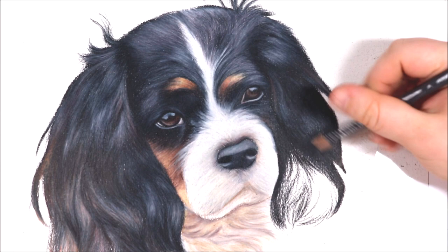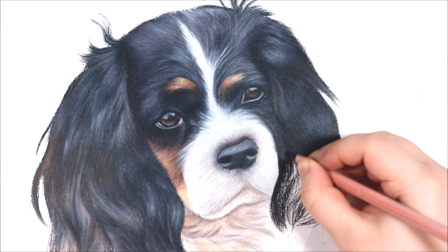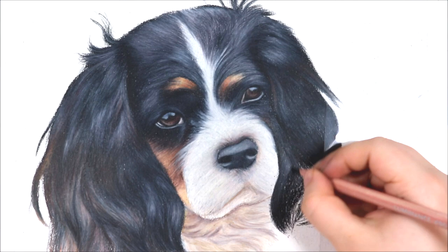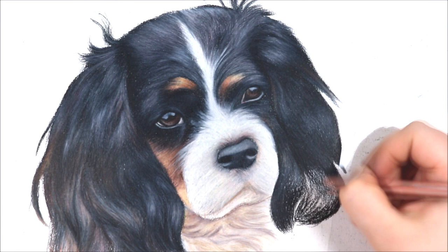On the dog's ears the fur is long and wavy, so I'm looking at the reference photo to determine the direction the fur is going in. I'm very lightly blocking in some of those fur patterns so I know where the fur is starting to change direction. I'm also using a combination of colours in conjunction with the black pencil for a nice contrast and an easy transition between darker and lighter areas. I like to add the black pencil first as it helps me to distinguish fur length, type and direction, and then blend it with some lighter tones.